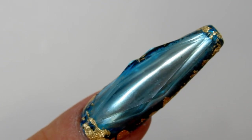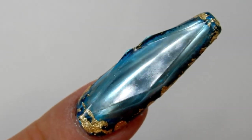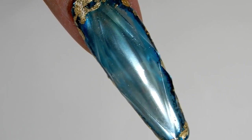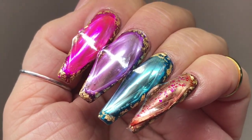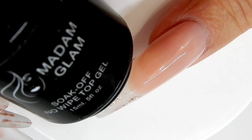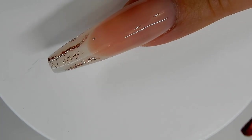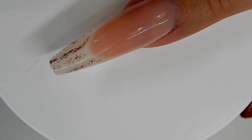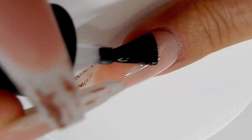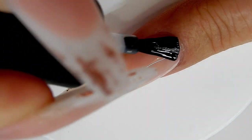Hi everyone, this is the nail that I'm going to show you how to make — this is a faceted gem nail. This is very popular in Japan. First, what I do is use Madam Glam's no-wipe topcoat — you can use any that you want — and I apply one coat of that on the nails and cure it.